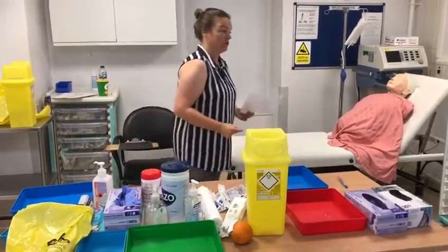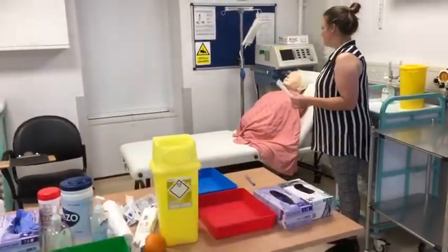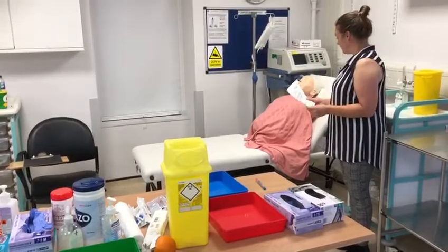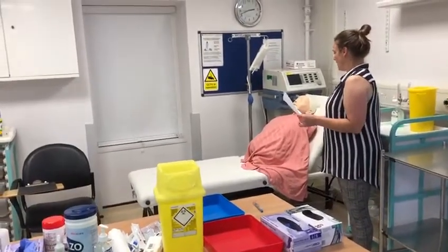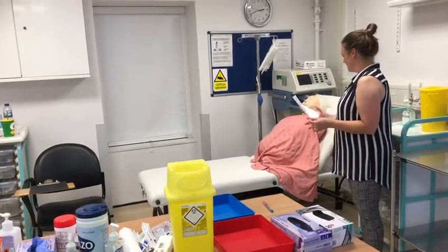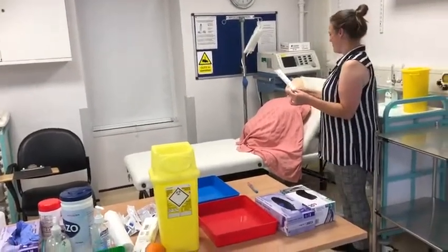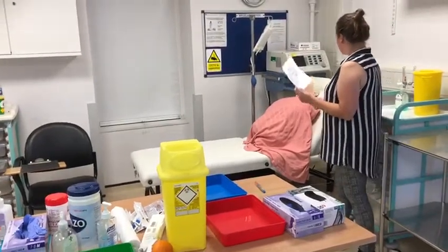So I'll go and introduce myself. Hello, my name's Helen, I'm a staff nurse. I've come here today to give you your injection of insulin. Is that something you've asked for me to do? Yes. Okay Emma, what name would you actually like me to call you by?